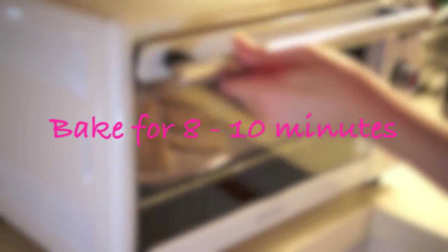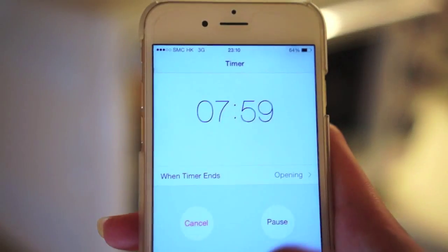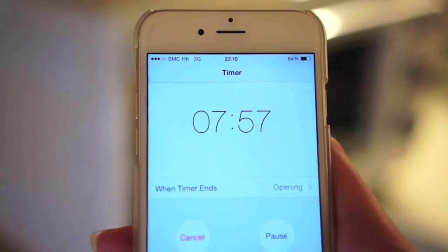Pop your cookies into the oven for 8 to 10 minutes. Your cookies will be lightly golden brown and they will smell wonderful when they're done.